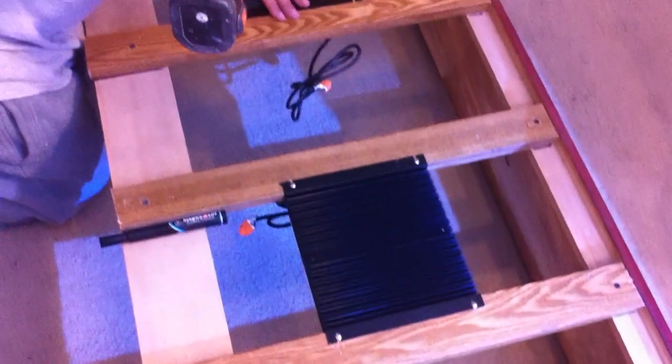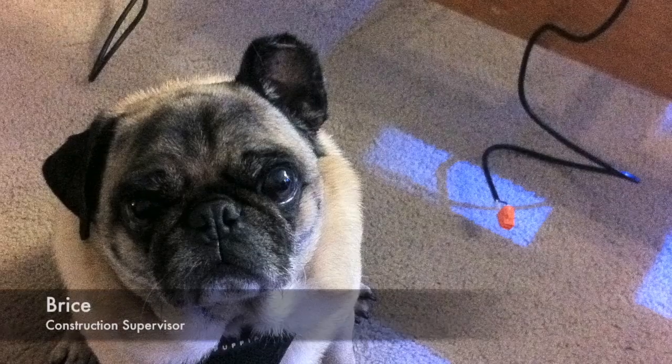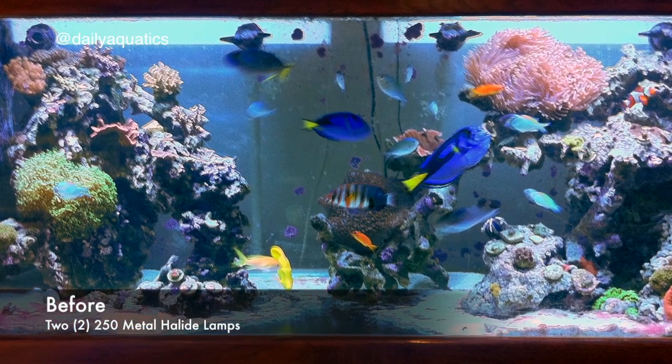Test your wiring — once you confirm the lights turn on, start laying them out and securing them to your canopy. As always, make sure your projects are supervised.